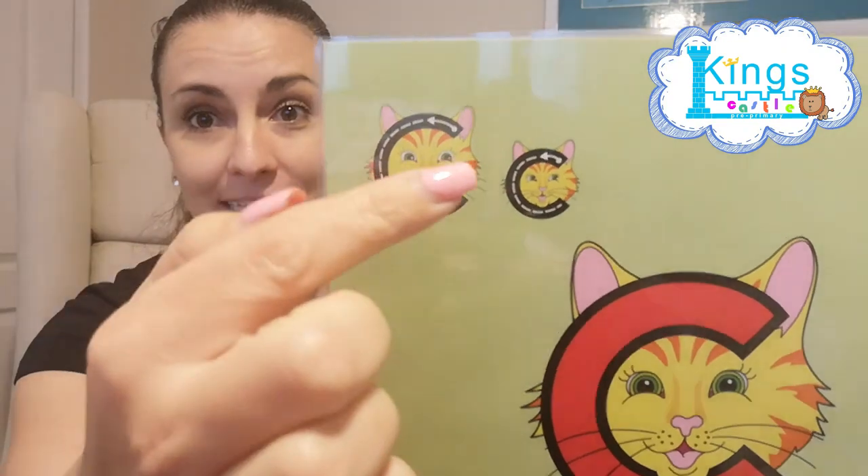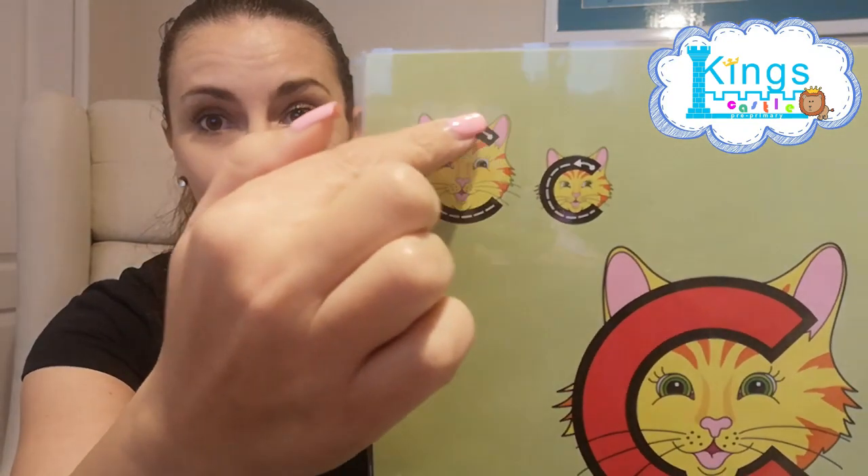And if your name starts with a K, then it's even easier. Start at the top, around her face — so it's just a little bit bigger. That one's smaller than that one. So if your name starts with a K, Clever Cat, I want you to practice writing a big Clever Cat and a smaller Clever Cat.